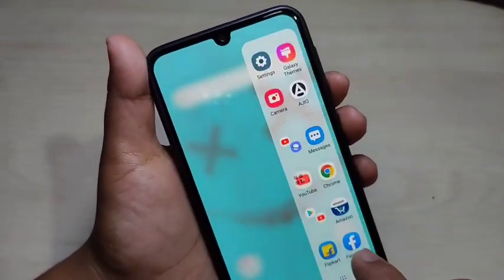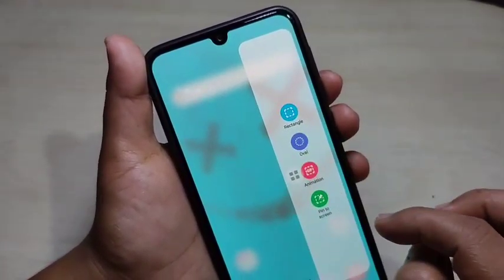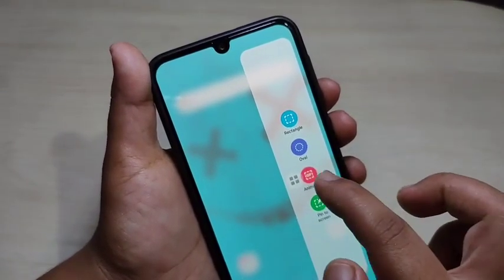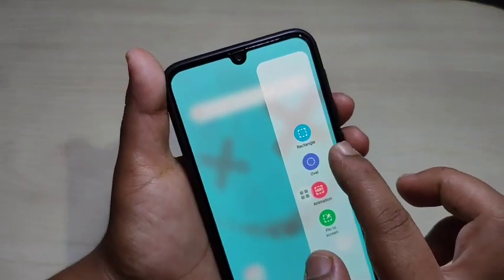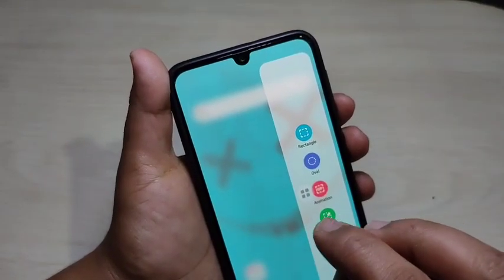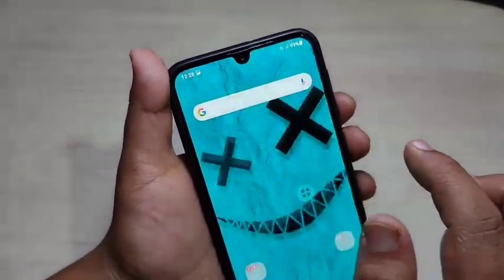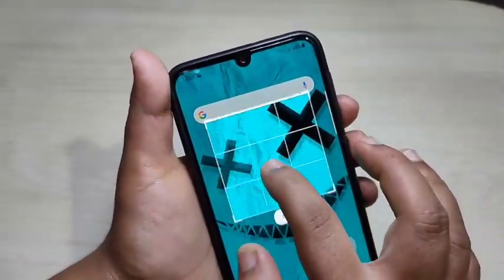Pull the white line to open the edge panel. Here you can see some options to take a circle shape or oval shape partial screenshot. If you want to take an oval shape, select that option. If you want a rectangle or square shape, select the rectangle option.